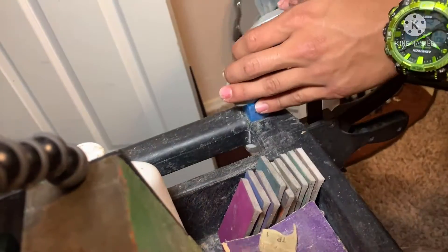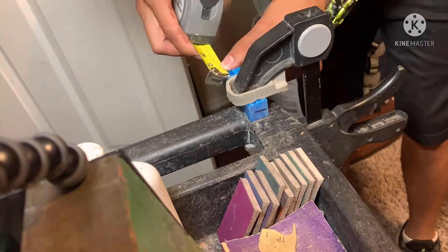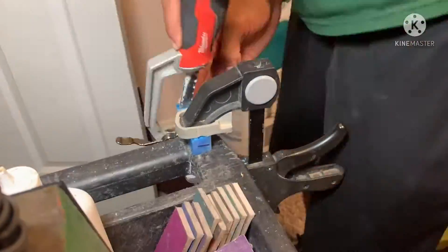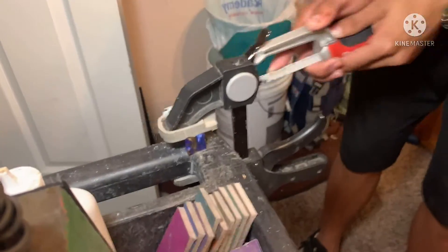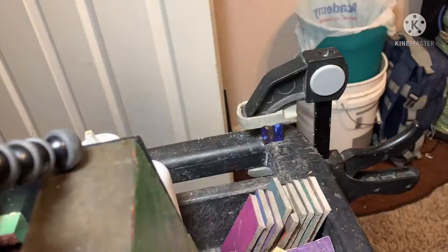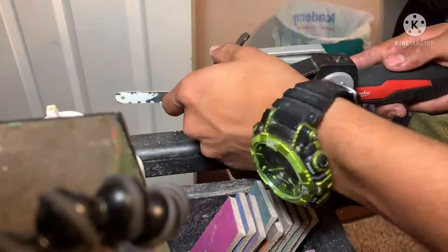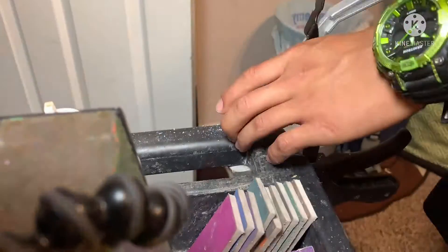This part took quite a while since there are 12 different pieces of different sizes. It was a little frustrating on some of the smaller pieces because I couldn't get a good grip with the clamp, and the camera kept falling. My arm was really tired after all this cutting. I'll let you watch the rest of this time lapse.